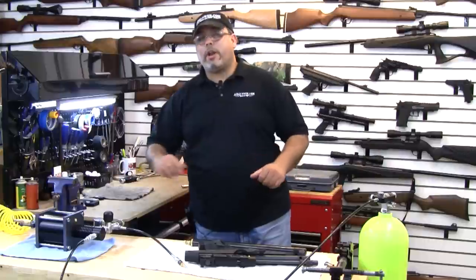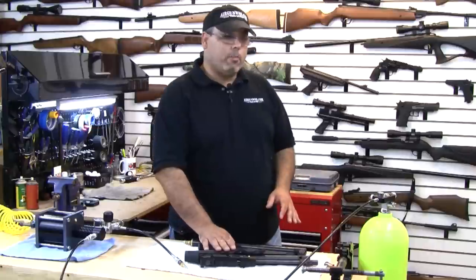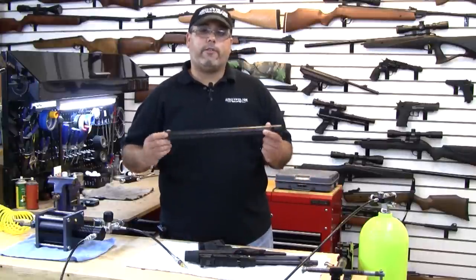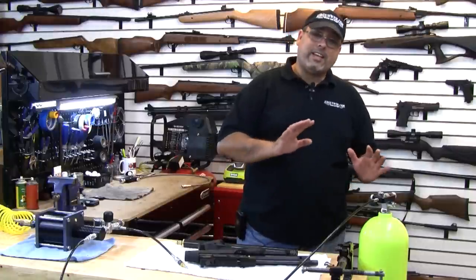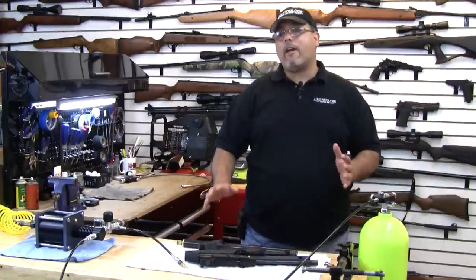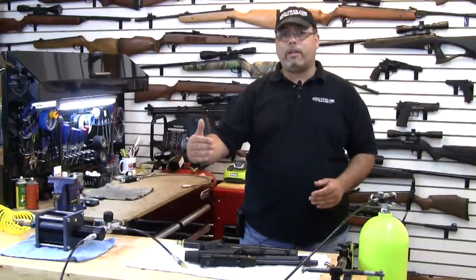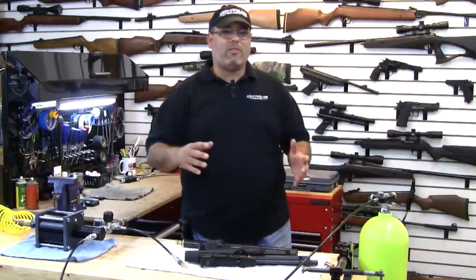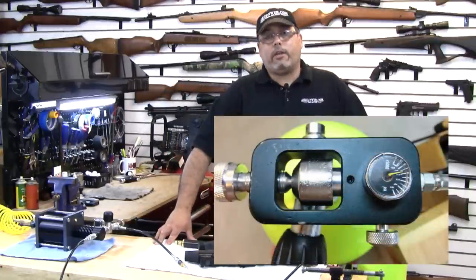We've got our setup all ready to go here. On our bench we've got an AT-P2 tactical pistol and we have a standard AT-44 cylinder, and both of these products are from Hatsan USA. Now we need to get these filled up, and right now they have about 50–75 bar on them, which is nowhere near the 200 bar they need to be. 200 bar is around 2,900 PSI and a little bit more. Our tank only has 1,800 PSI in it.